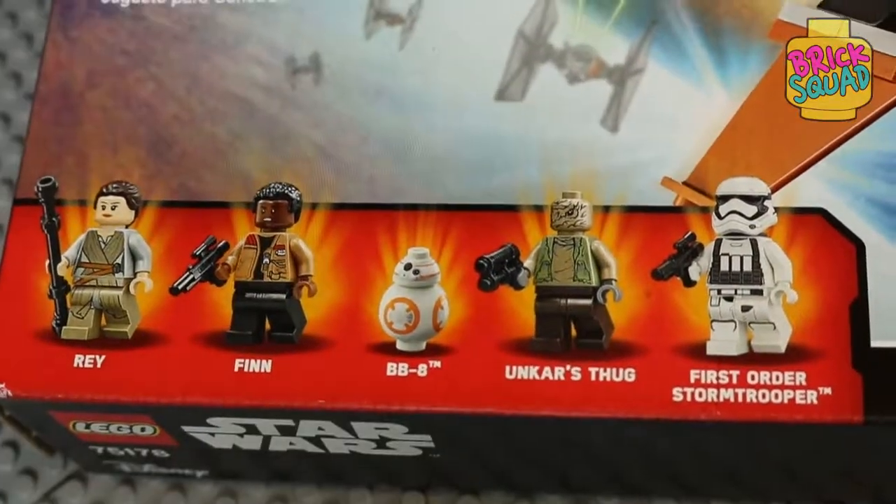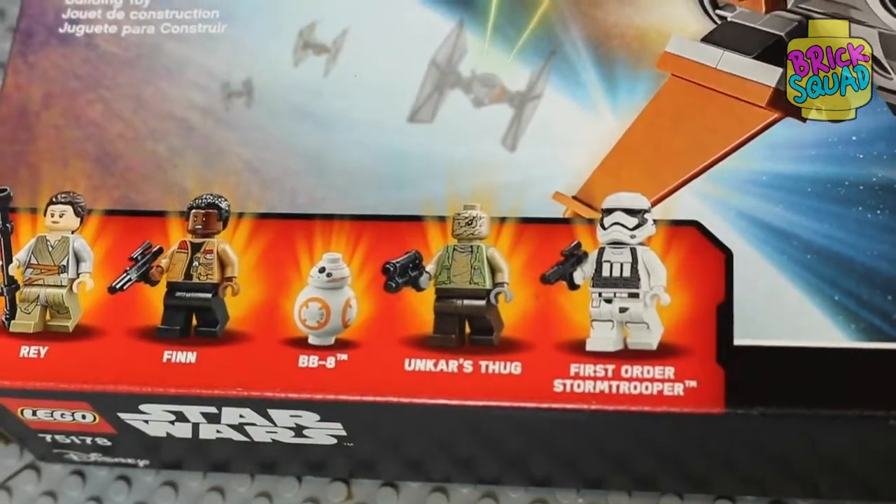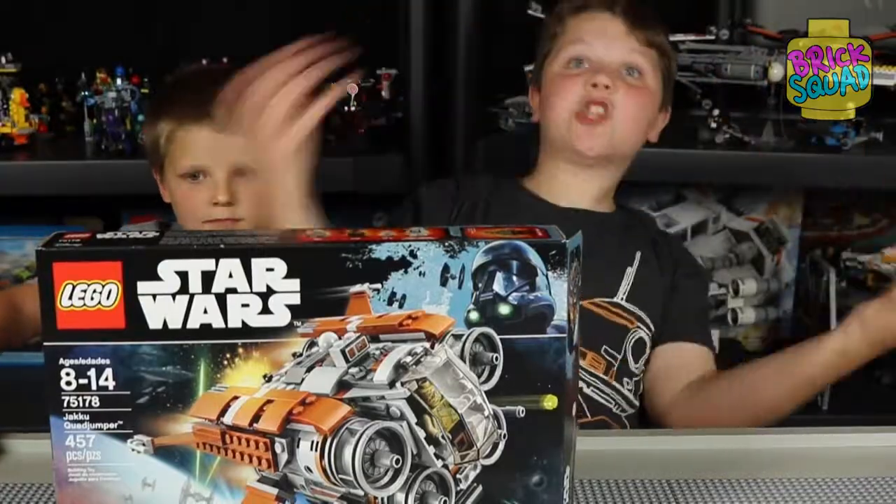The minifigs for the set: we got Rey, Finn, BB-8, Unkar Plutt, and a First Order Stormtrooper.